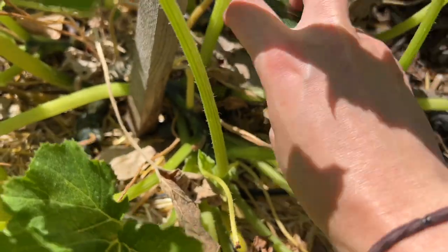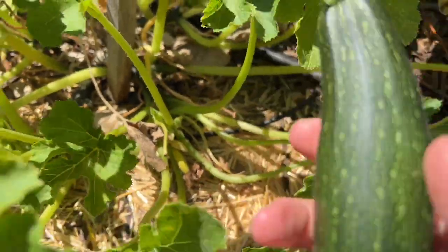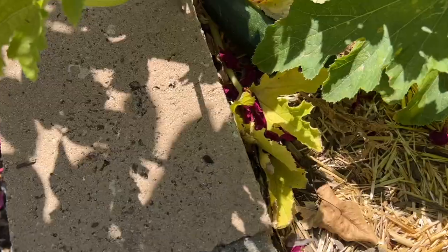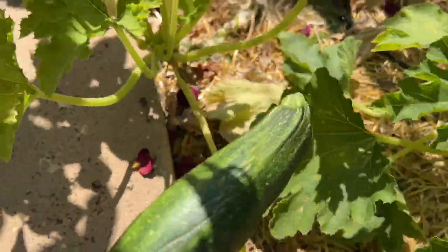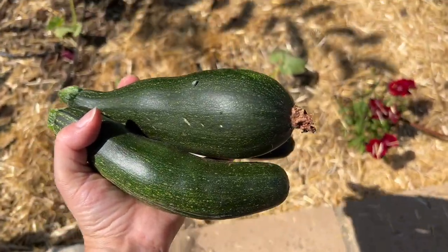I like them when they're really small because I find the taste is just a little bit better and I like the texture as well - they're a bit more firm. So there's another one over here. It looks like I already need to go get our basket because I've got this plus the onions.